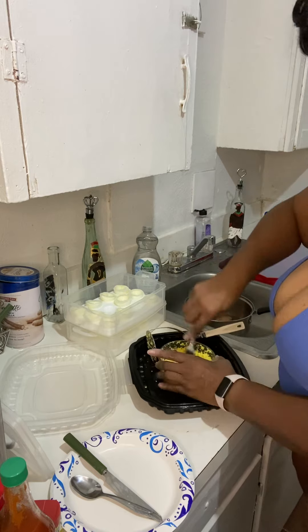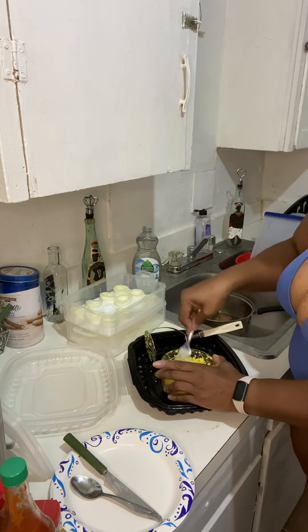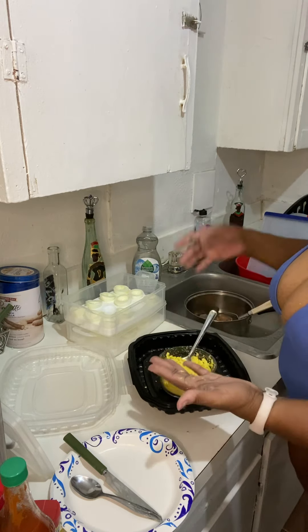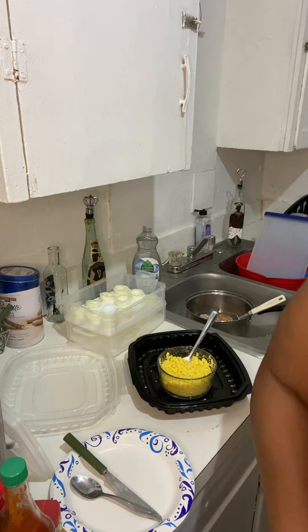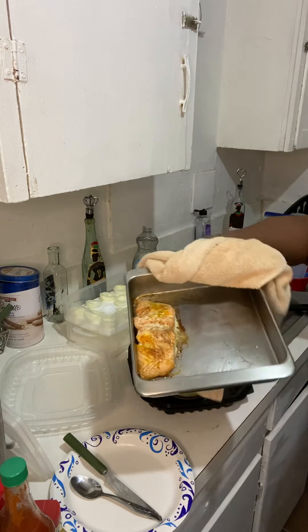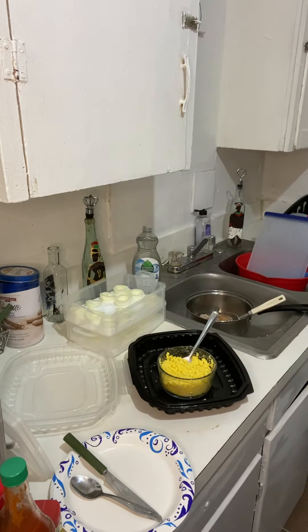Take the fork and stir the edges around and mash it. All right, before I start that, let me show y'all the fish. Look at that — doesn't that look good? It smells heavenly. It's still sizzling and that piece is thick.